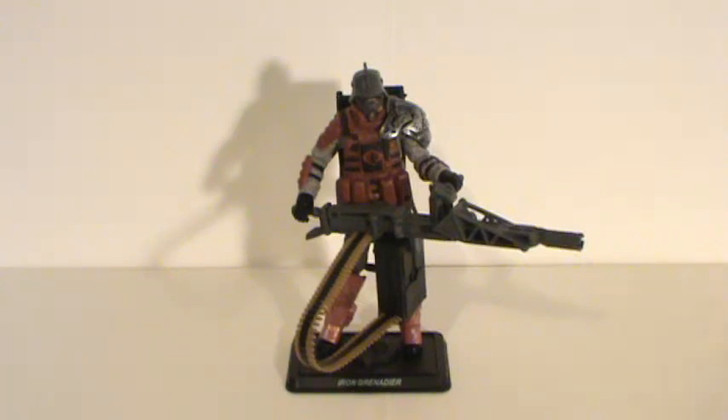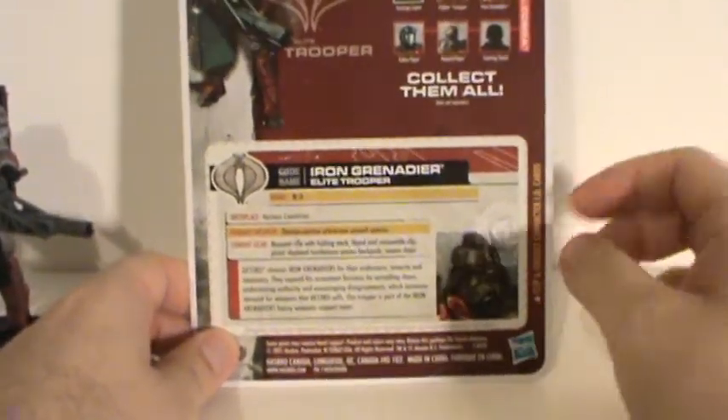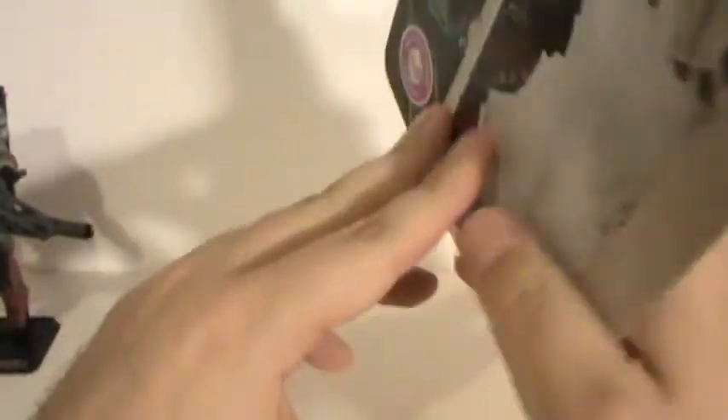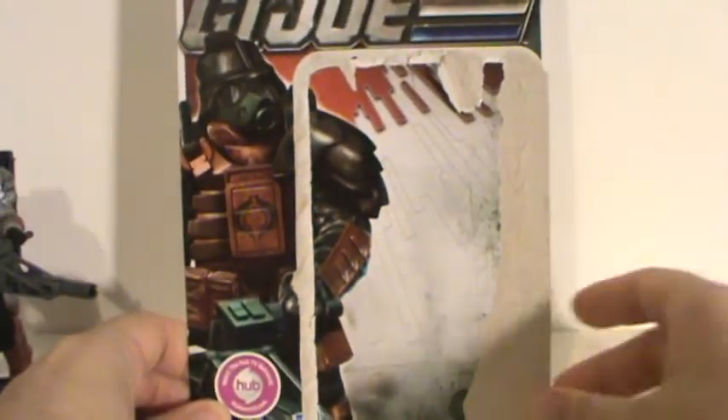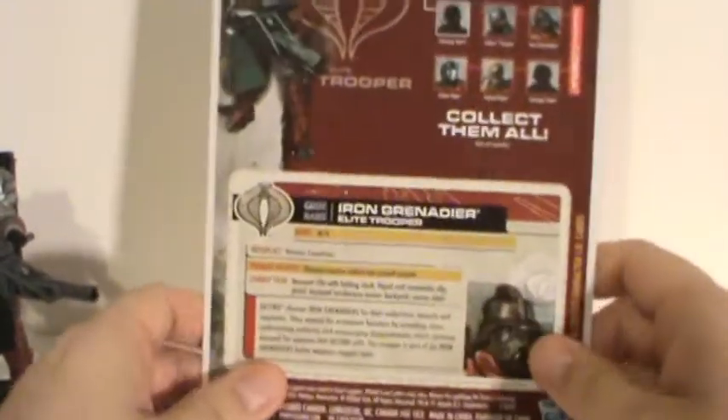Here we go with my look at the 30th Anniversary Iron Grenadier. Let's move him out of the way and get started by talking about the little bio here on the back of the packaging. Here's the front of it, and you can see the artwork there, which I actually like. I think it looks pretty nice. Let's go back to the file card.